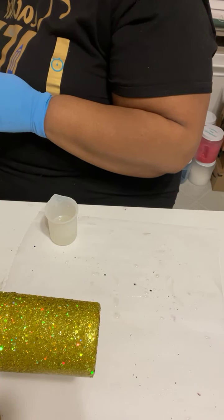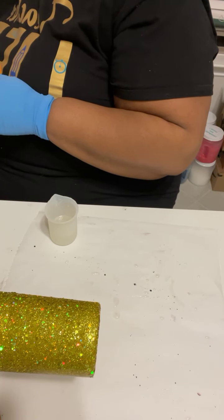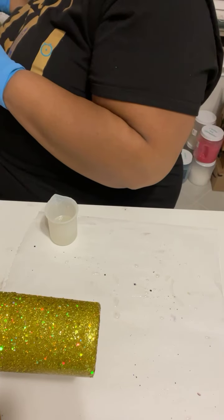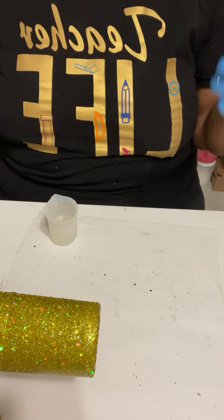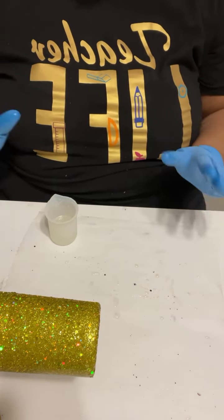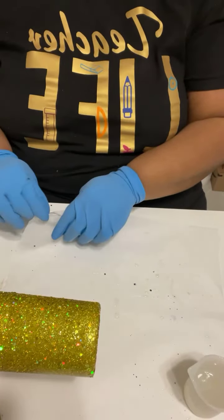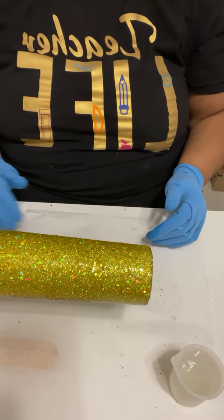Depending on your technique, your design doesn't have to be perfect — you just want to get your layers to the point where you can do exactly what you want. As you're moving your torch or heat gun, keep it moving. You can see those micro bubbles come to the surface and pop. But don't heat it up so much that the epoxy starts to drip down — we don't want that at all.